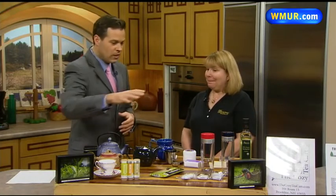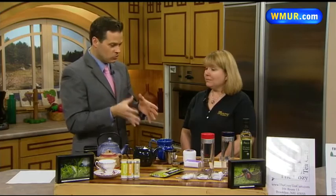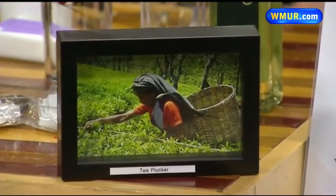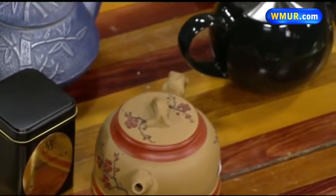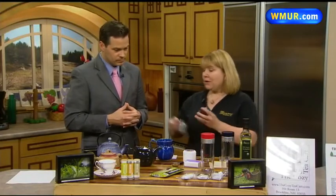We have a lot of tea — you brought a lot of stuff here. Most of us think of tea as coming in a bag that you buy in a box. Can you show us how you do it, how you prepare the tea? It is really simple to prepare whole leaf tea. A lot of people are afraid to go into the world of whole leaf tea because they think it is a lot of work, but I will show you how simple it is.